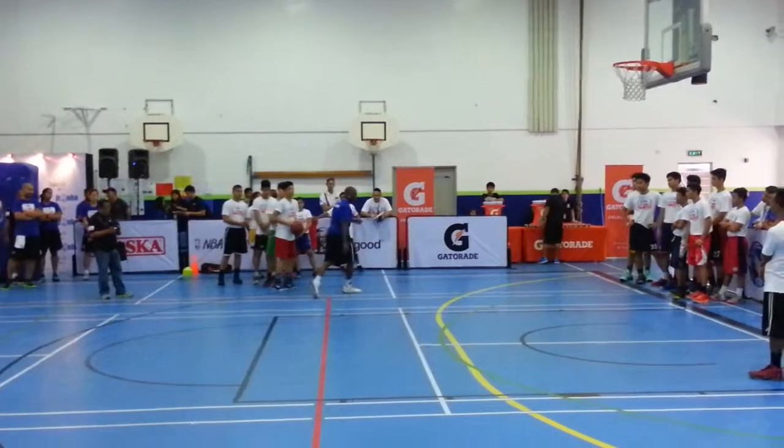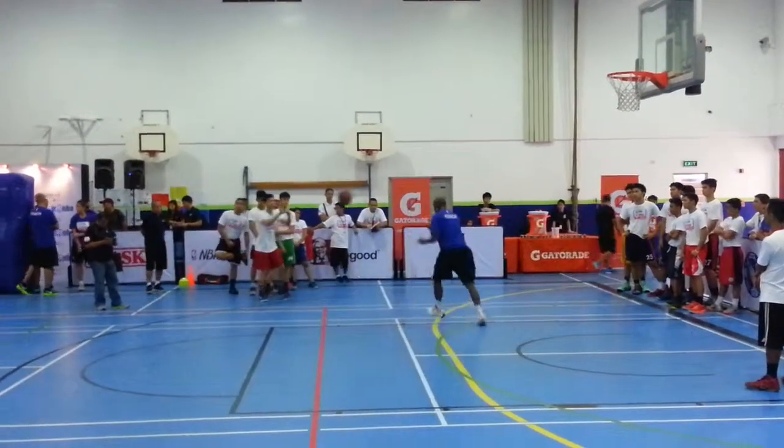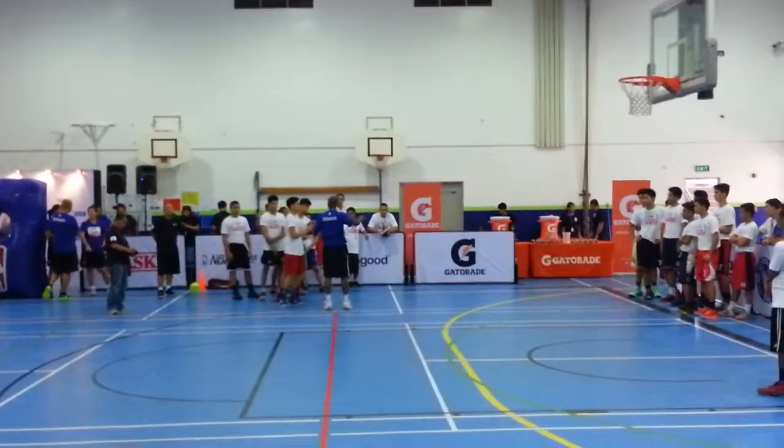All we're going to do for this drill, athletes, is we're going to start off and play dummy. As soon as we pass, allow the player to close out short, and then we'll switch. After you go, switch lines.